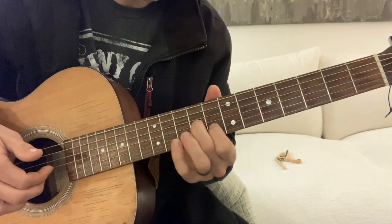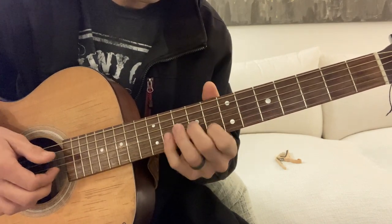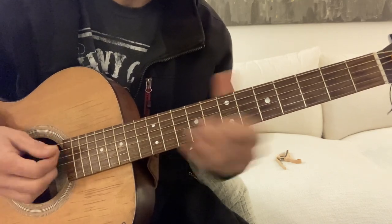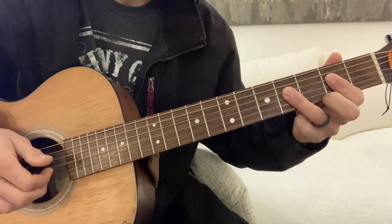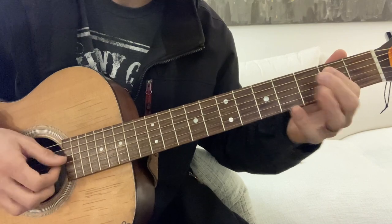We're going to slide up to the fifth, sixth, seventh, eight and nine fret. That's a cool lick.